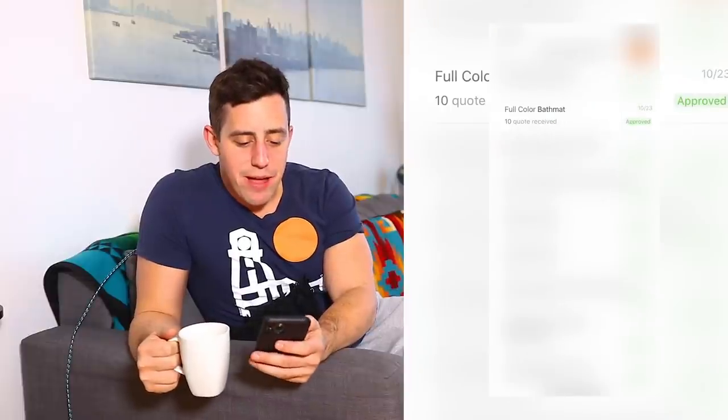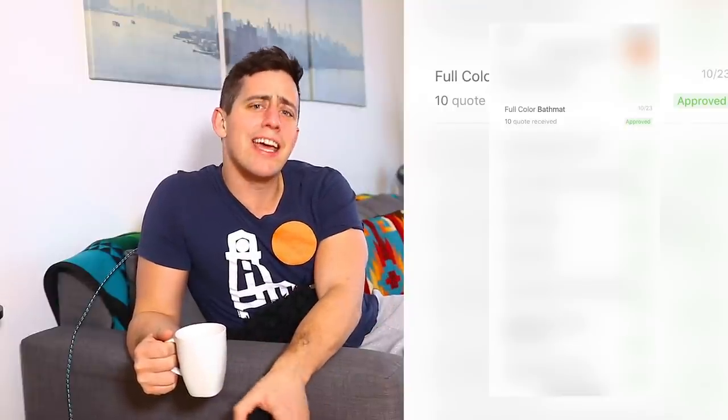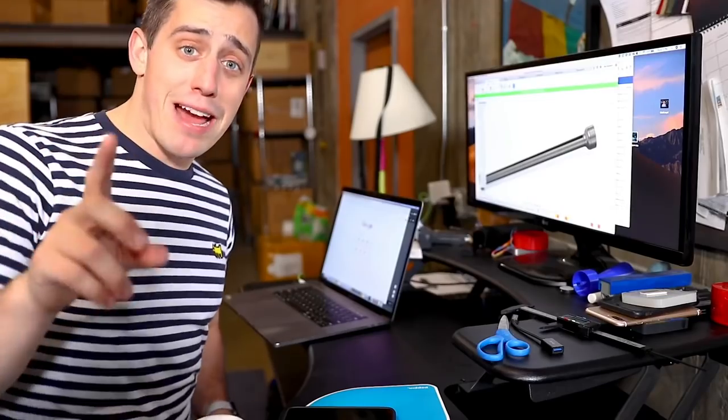Good morning, everyone. I'm having my first cup of coffee — it's been about two days since I submitted those quotes. I thought I'd hop into Alibaba and see how many we have so far. Here is a screenshot from Alibaba and it looks like I have 10 quotes that have come in. I have to blur out all the other quotes because there's a holiday store coming. Now that we have a decent number of quotes, the next step is to actually design the bathmat and then send them the design of what we want for the Zuckerrug. Let me finish my coffee, take a shower, and I'll see you back at the studio.